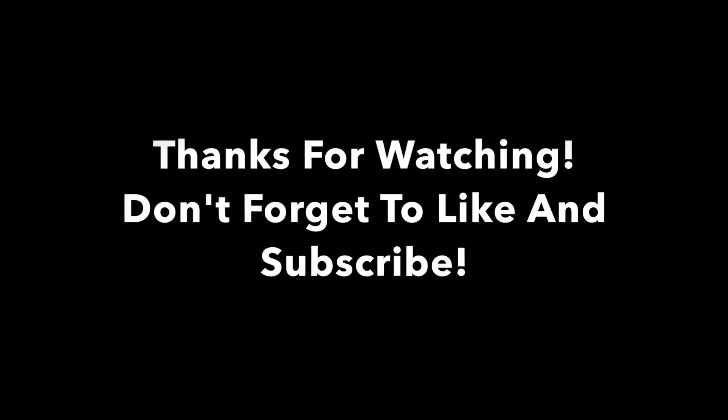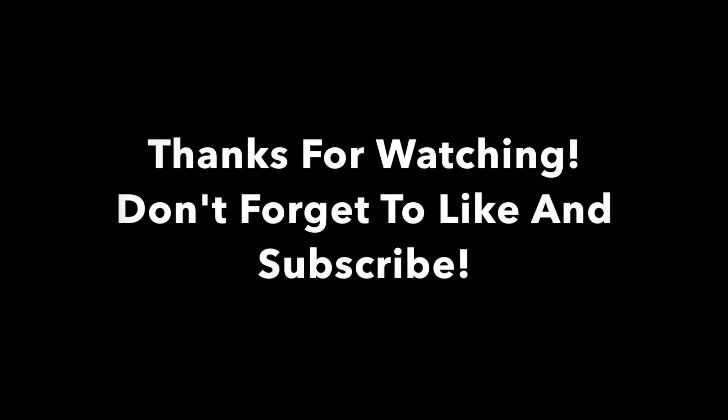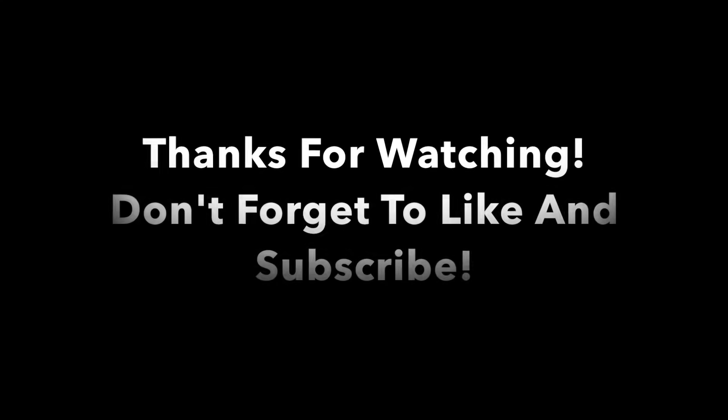I appreciate you all watching. That was my top five mods not to do for the EcoBoost Mustang. If you enjoyed this video, don't forget to leave a like and subscribe. Have a great day — we'll see you next time.